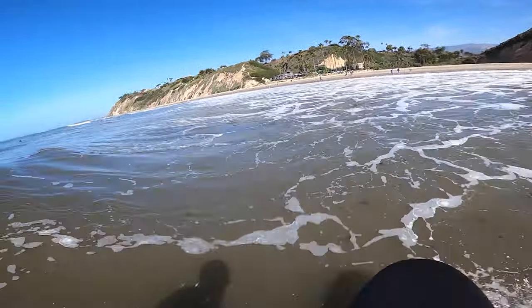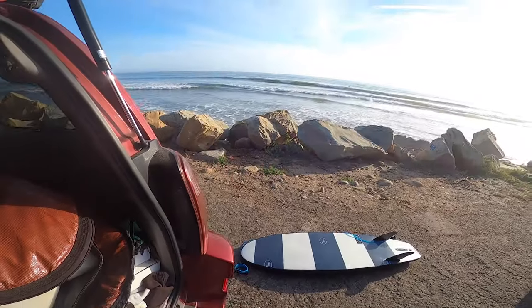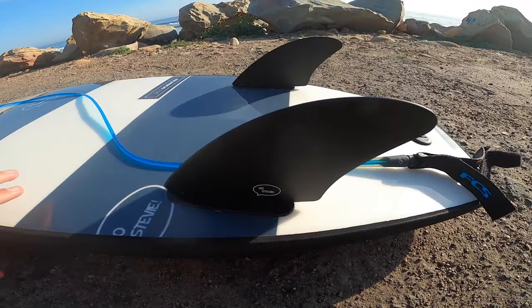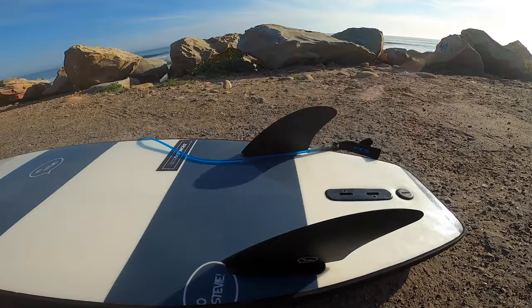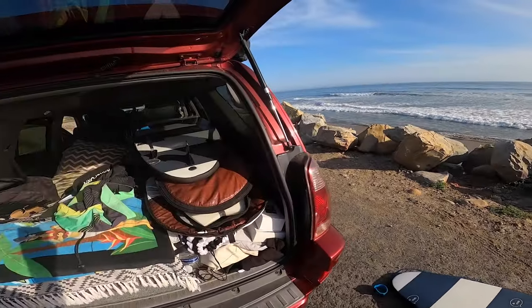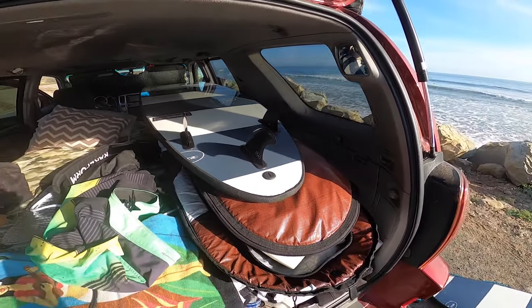We've got the 5'6 set up with some keel fins and a traction pad. There are some waves out there — we're going to see how she goes. We're even going to take out the 8'2 too, so let's go!